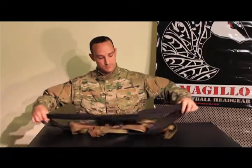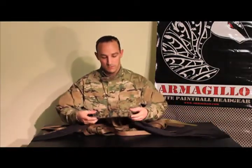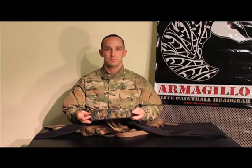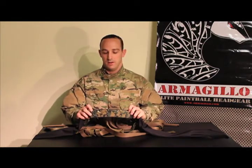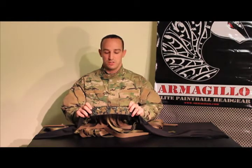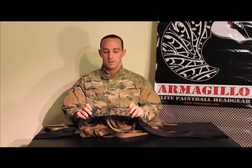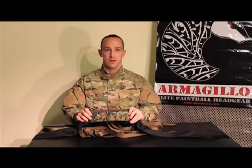If we look at the headband, the front portion that's visible is the part that will be your selected color — either Marpet, Multicam, Atax FG, or Tiger Stripe at this point, or any of our solid colors: black, red, blue. We have a very large variety of those.